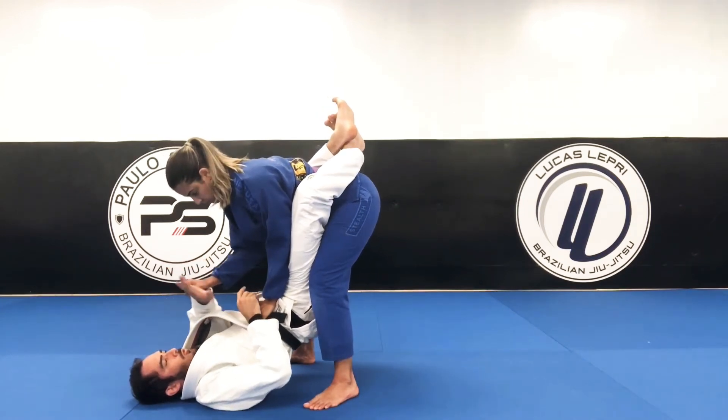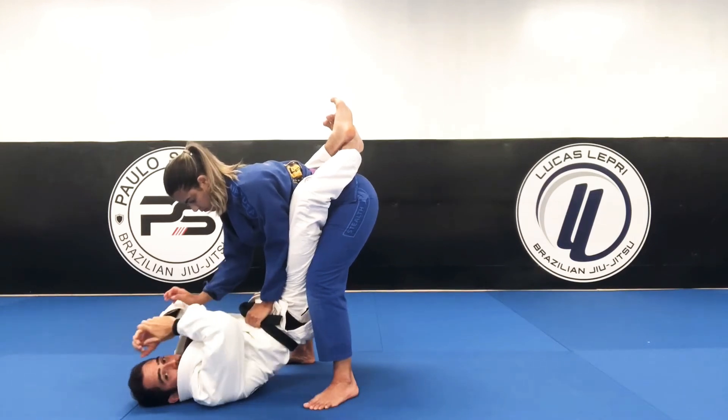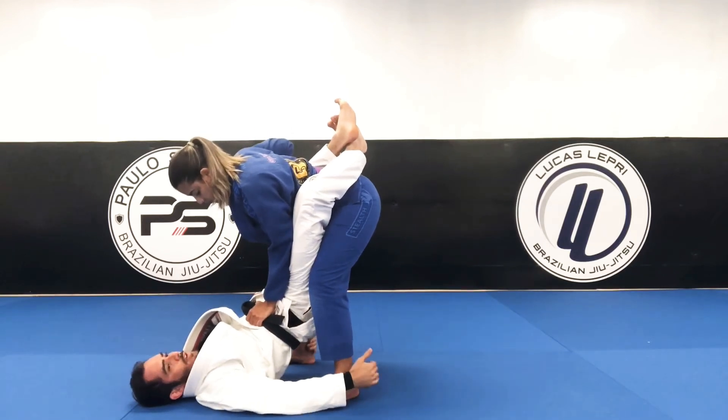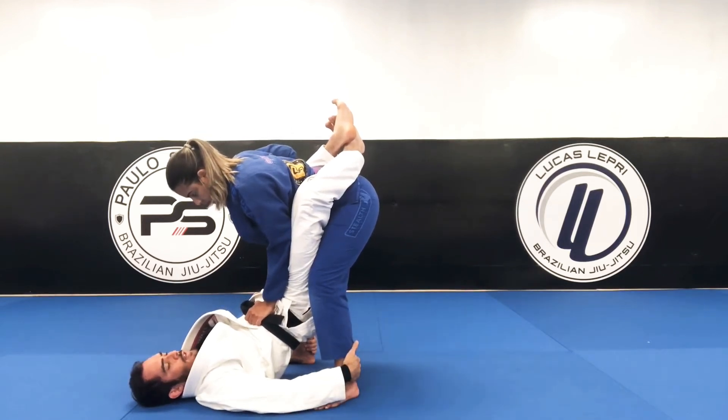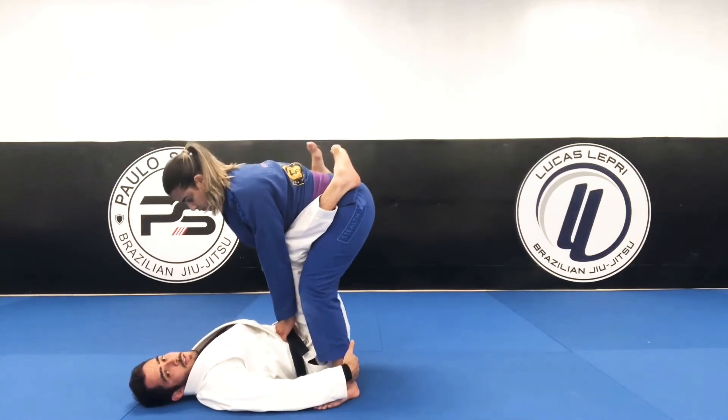This hand I'm gonna go over and then bring underneath her wrist to break that grip off. After breaking that, I'm gonna go grab both ankles. Now I'm gonna open my guard, knees together.